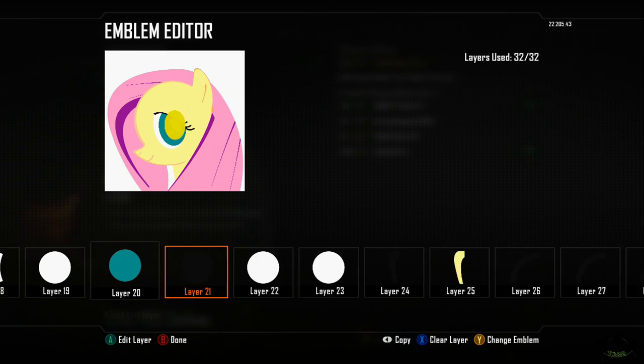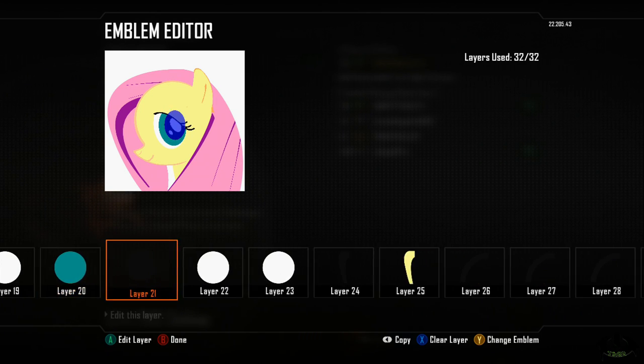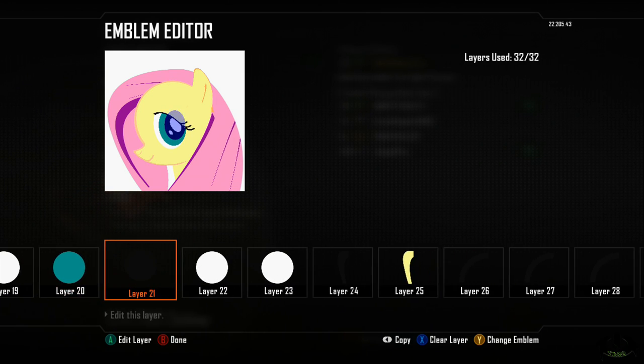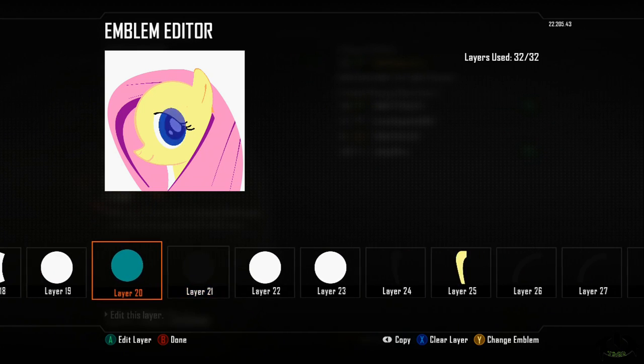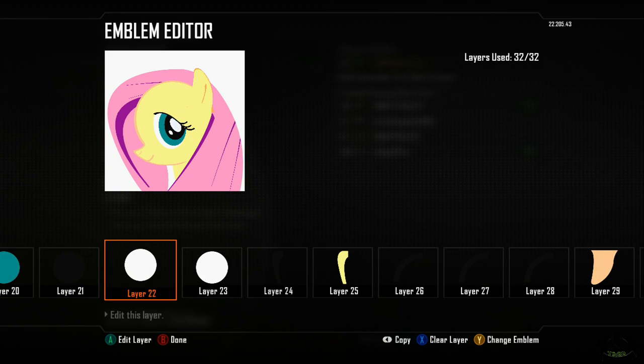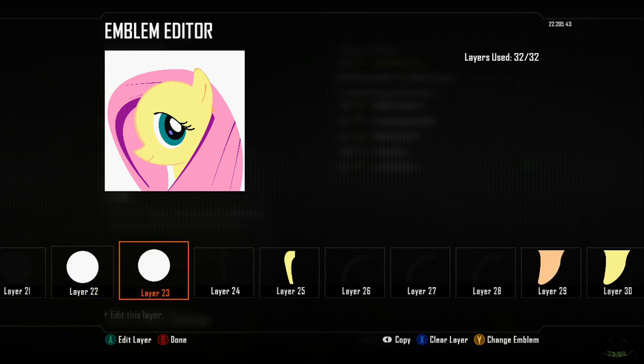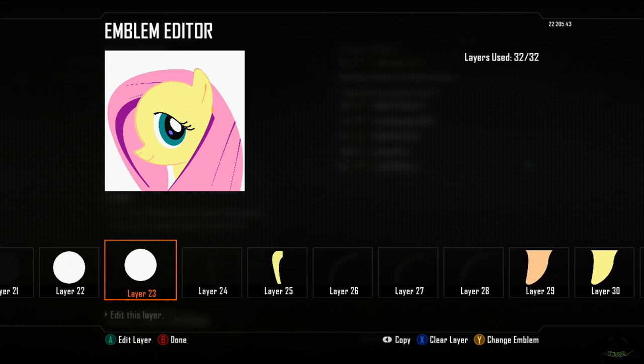Layer twenty-one is the black pupil — it goes on the inside of the seafoam green colored eye. You can see how the angle is. Layer twenty-two is a full circle stretched and skewed around, and layer twenty-three is also a full circle — that just gives the eyes that glistening look.